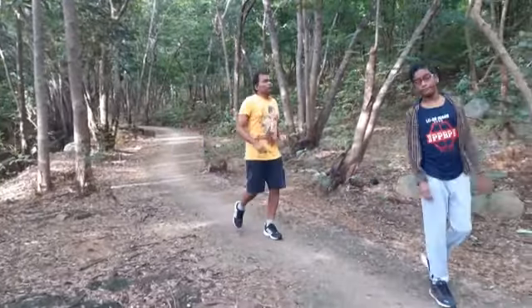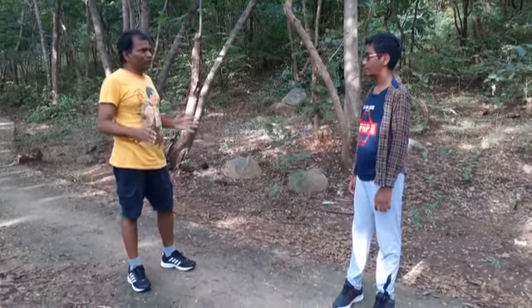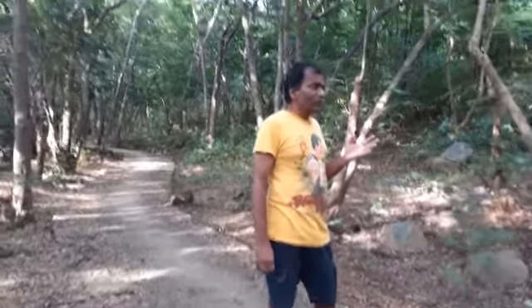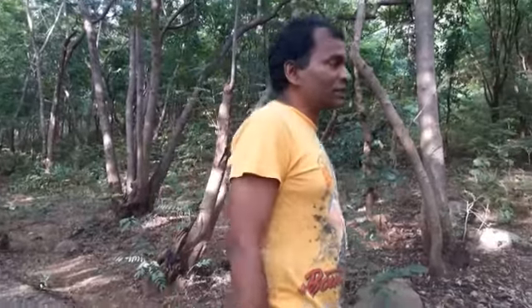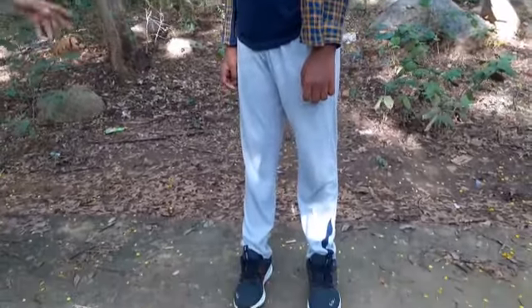Do slow jogging initially only for 100 meters or 200 meters, not more than that. When you get strength and become familiar with jogging — your position, posture, and motion — you can increase it. First do slow jogging for only 100 or 200 meters for 15 days. Don't do it for a longer distance because it will hurt your muscles. Do it very slowly and for less distance, and slowly when you get strength, stamina, and proper form and posture.